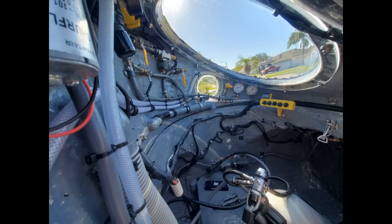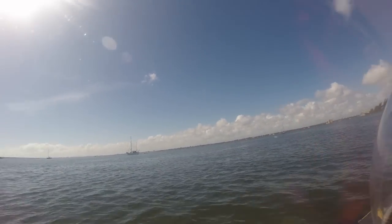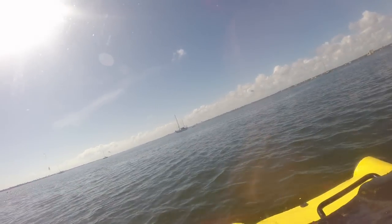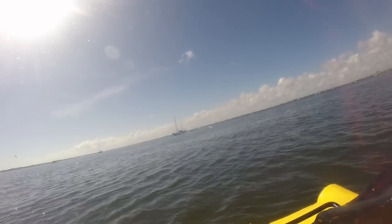I headed out into the Indian River Lagoon, south of Cape Canaveral, and everything seemed to be going pretty well. At full throttle, I crept along at a measly 3 knots, using 700 watts of power. But that was okay, because I didn't design for speed.